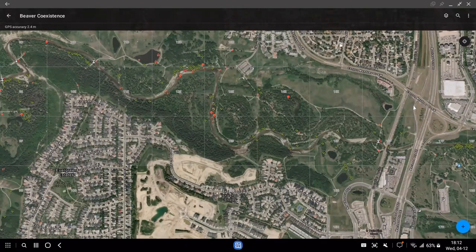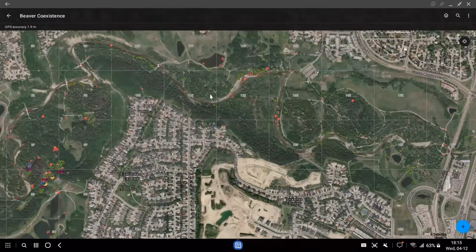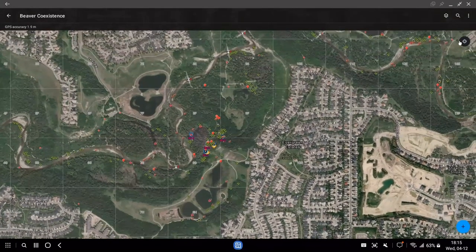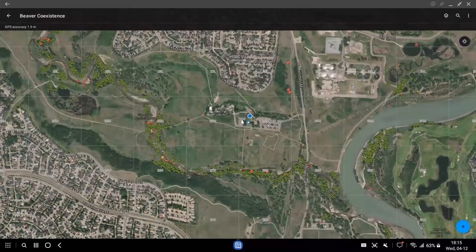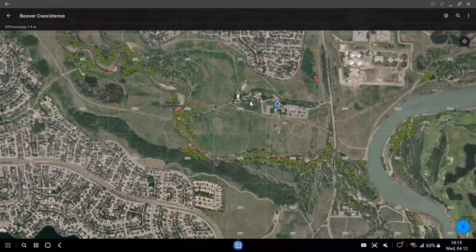I'll show you what we've got as far as our GIS stuff. Basically, this is what the app looks like on your phone — I'm showing it on a desktop computer. You can see the area where we're going to be working, with details like Beaver Control 4, Beaver Control 1, and Beaver Control 2 marked on the map. There's a little compass button in the corner — if you click it, it takes you right to where you currently are. You can see here I'm in the office building in the park, in the area we call the Bow Valley Ranch.